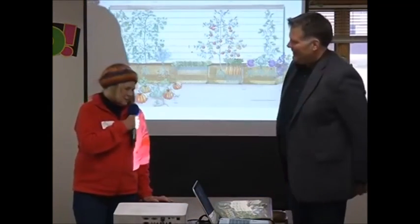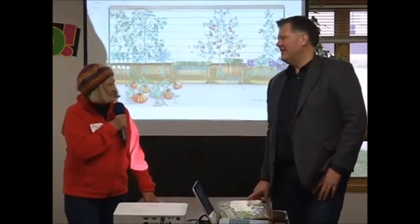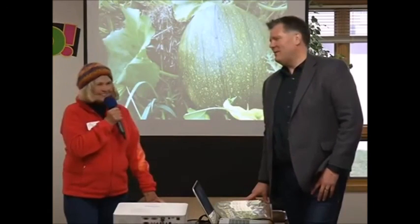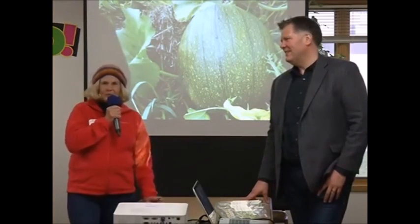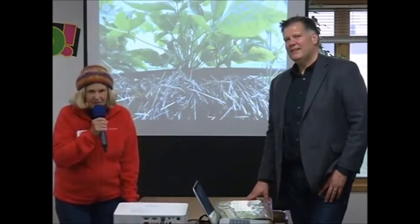I appreciate having the opportunity to interview Joel. I have often thought about getting you out here, and I'm glad you are here in our county tonight. And so with that, we will end our Master Gardener program for the month, and we'll see you next month.